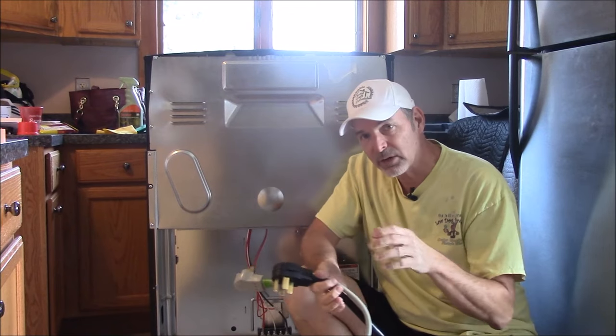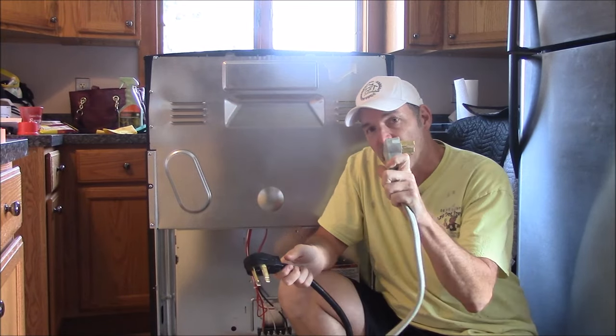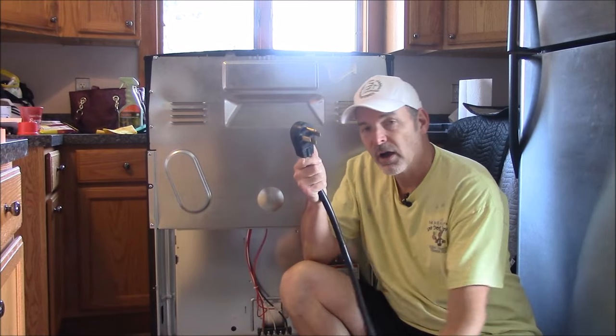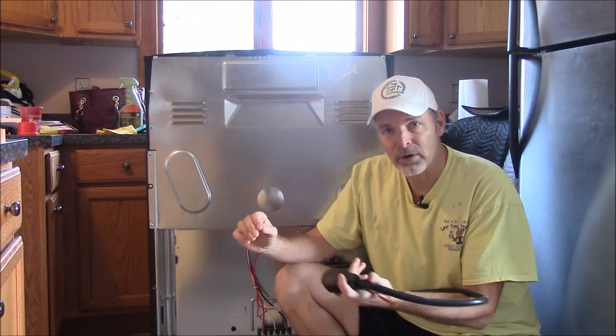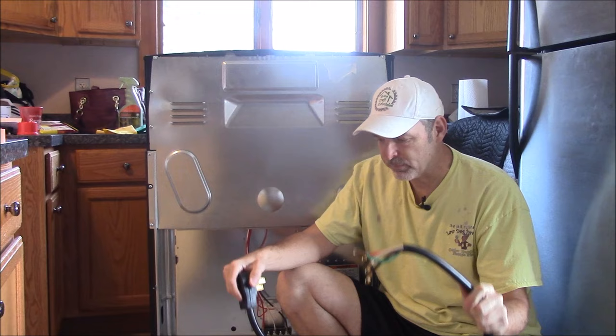When you have an electric stove or range, you're going to have two options. You're either going to have a three-prong cord with three leads or a four-prong cord with four leads. It depends on the electrical circuit in your house and the plug that you have for your stove. Your stove is going to be on a dedicated circuit and you just have to check and make sure that you have the right cord for the plug. There's a plug with three prongs and a plug with four prongs, so you just have to make sure you have the right cord.